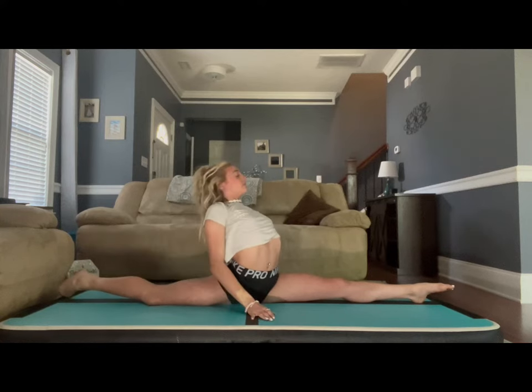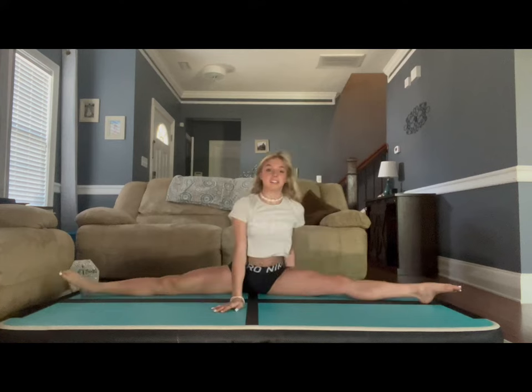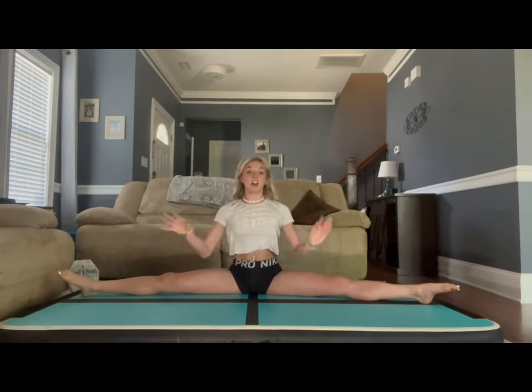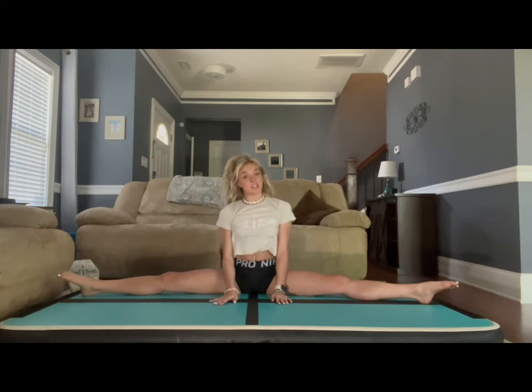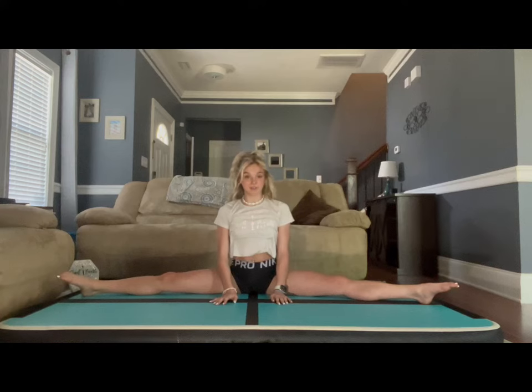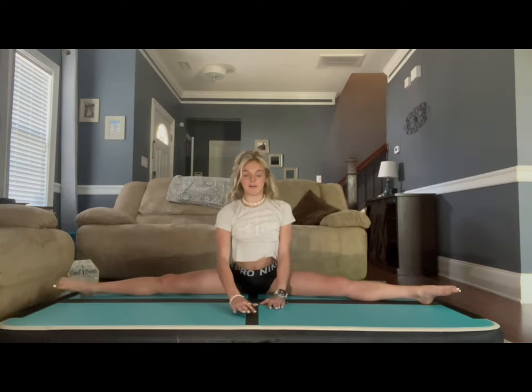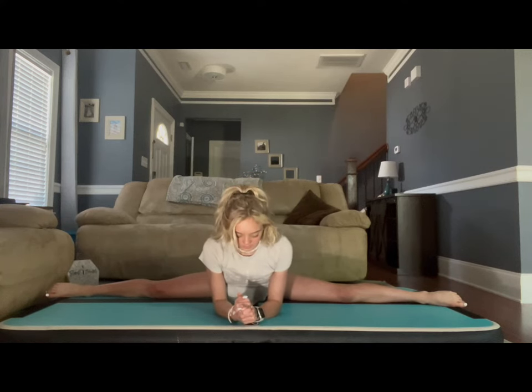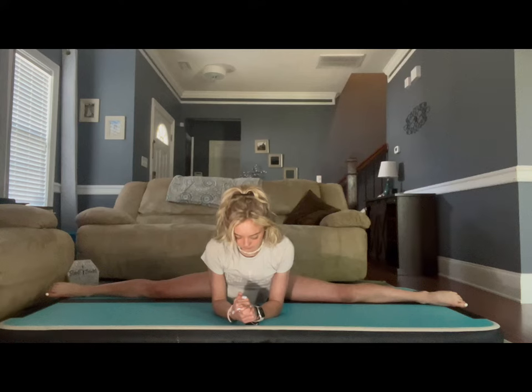Now you're going to get into our middle split. If you can't go all the way down, make sure to start up like you're in a straddle and slide down as far as you can. Make sure you also go on your elbows. We're going to hold middle split for 30 seconds. Breathe in through your nose and out through your mouth.